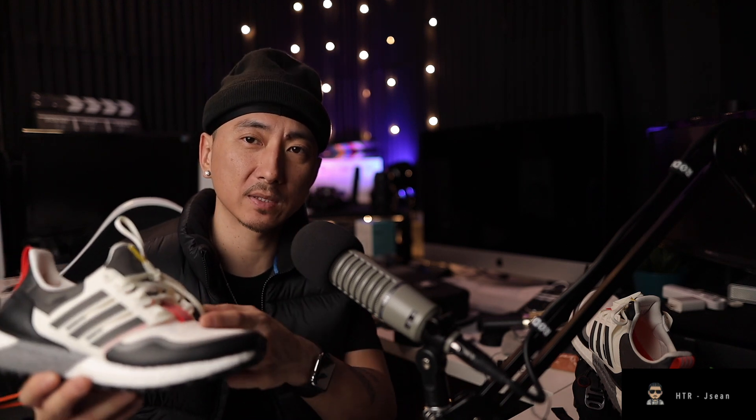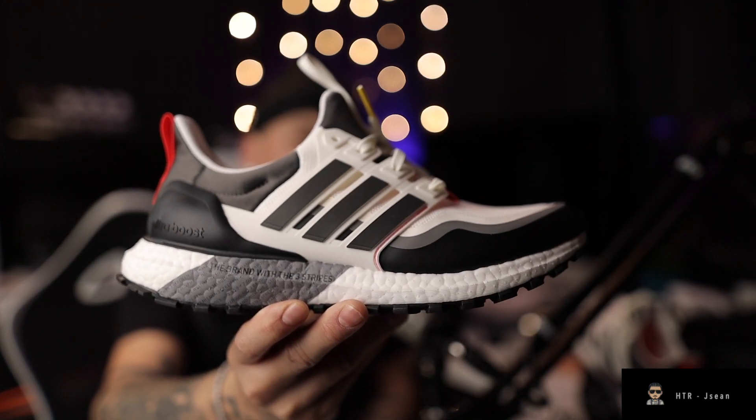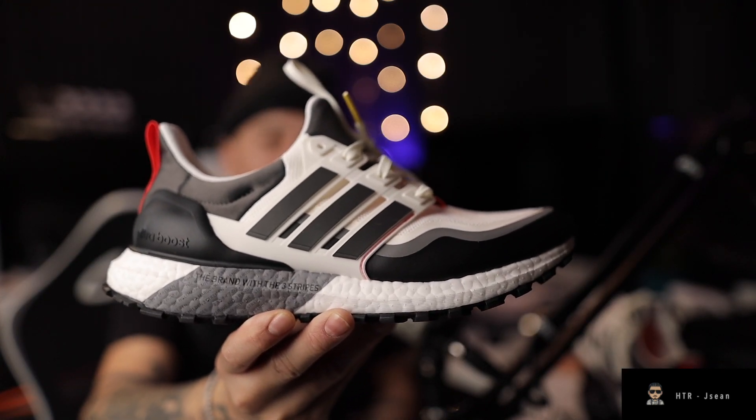The last Ultra Boost I got were the all terrains, and I compared them to some Ultra Boost Guard female versions — I'll make a video on that later. But it inspired me to go look up a different pair. I think these are a great balance between performance and casual fit, because I personally don't like wearing regular Ultra Boost with jeans. These still have a knit-type material.